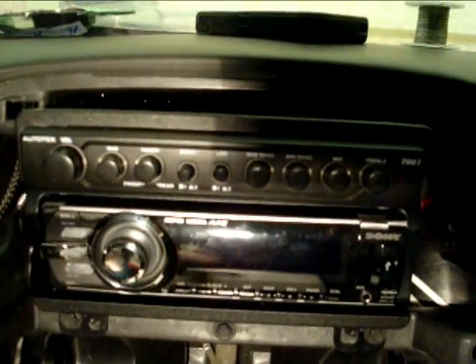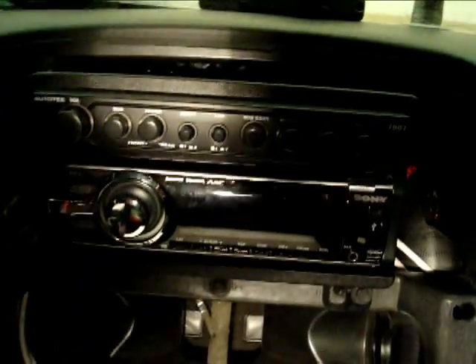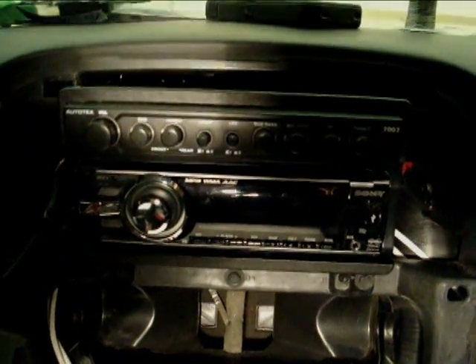We still gotta put the phone cover for the heating unit and everything, and then I'll show y'all in the next video, guys. It's coming along and it's a blast.